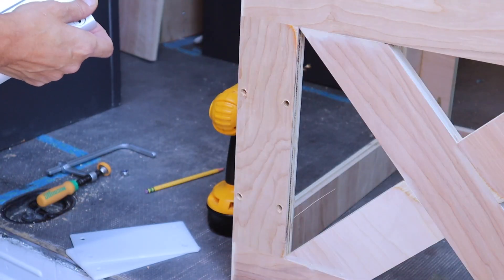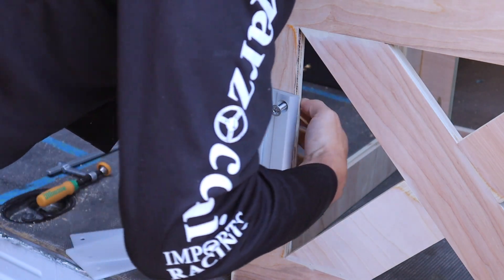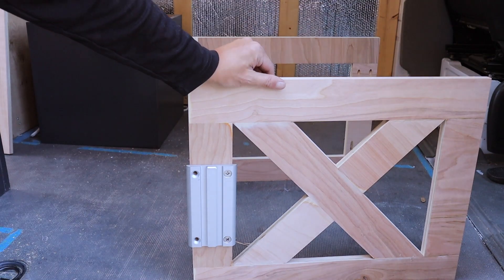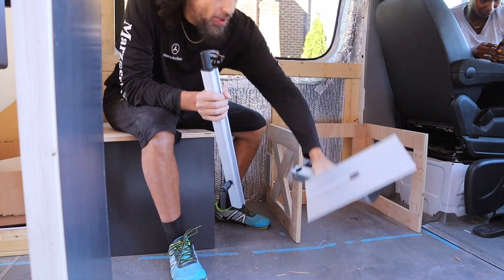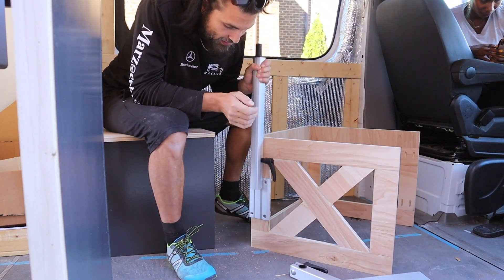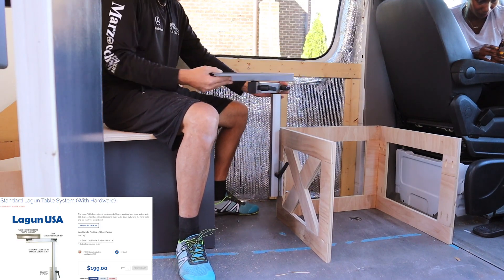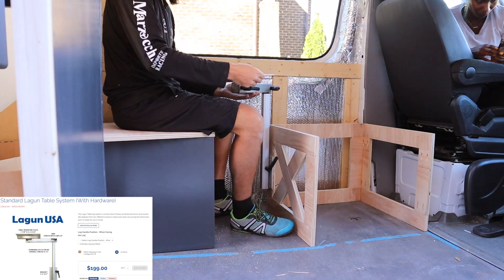So the mount is on — I still have to put two more bolts in. Let me show you what it's going to look like. This slides into this, we lock it in place just like that, and we have a table!